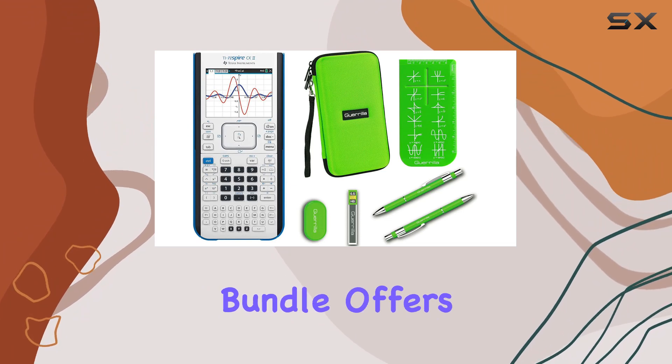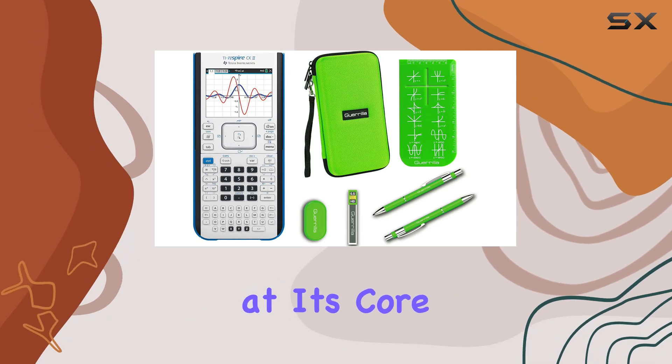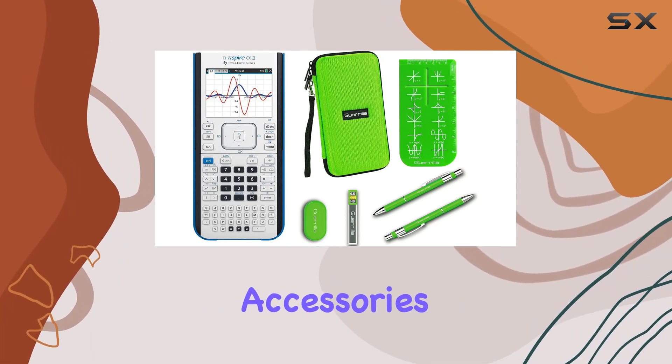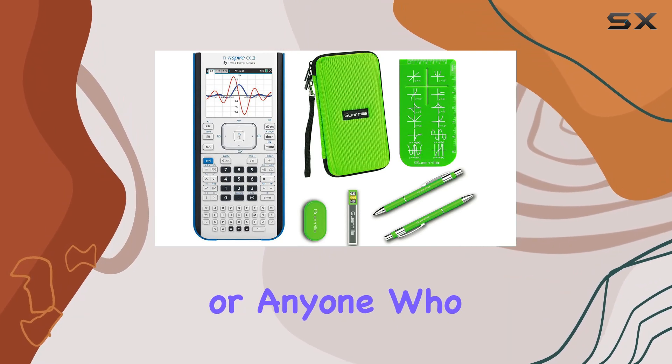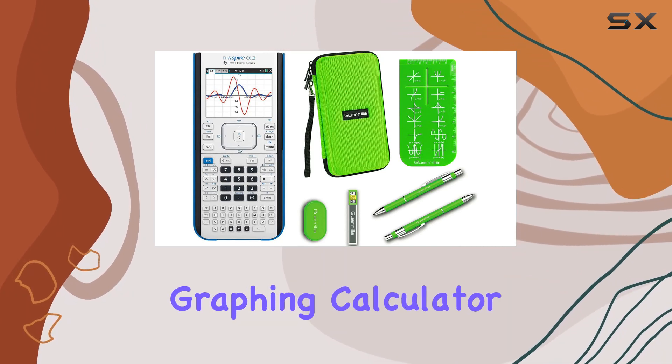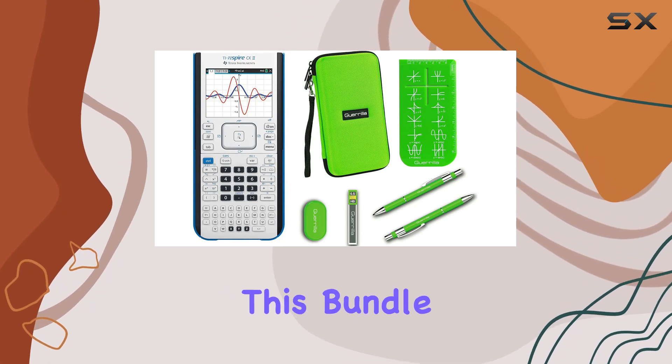Overall, this bundle offers unbeatable value. With the TI-Nspire CX2 Graphing Calculator at its core and the added protection and accessories from Gorilla, it's the perfect combination for students, professionals, or anyone who needs a reliable graphing calculator solution. If you're looking for the best bang for your buck, look no further than this bundle.